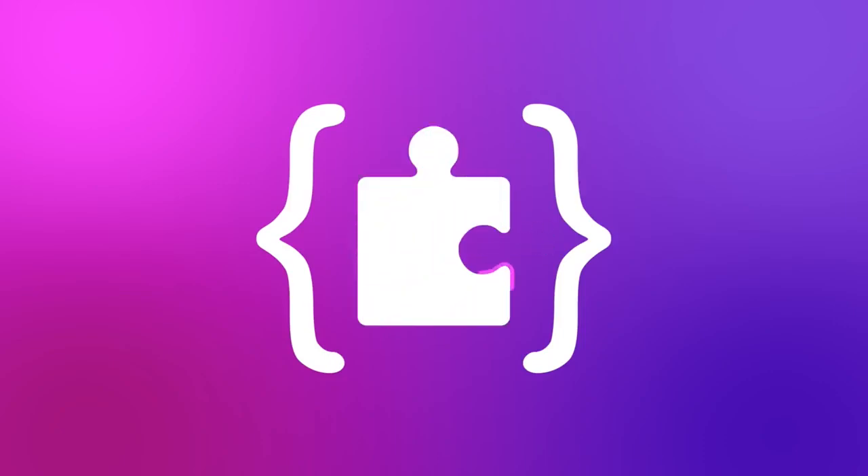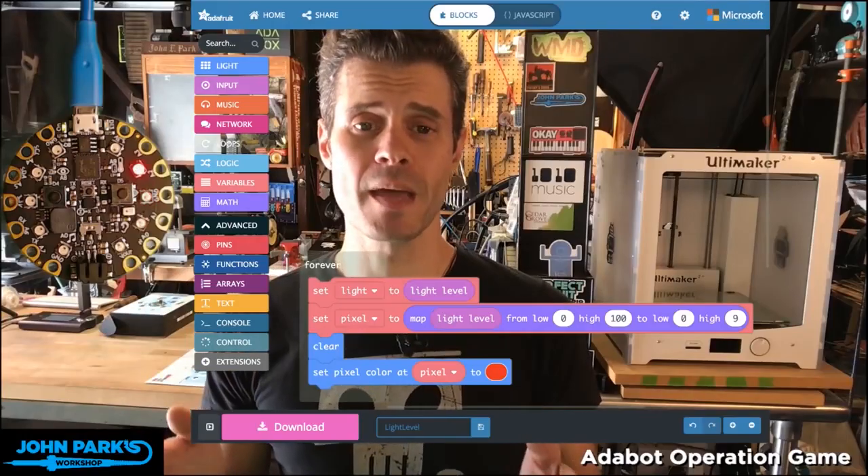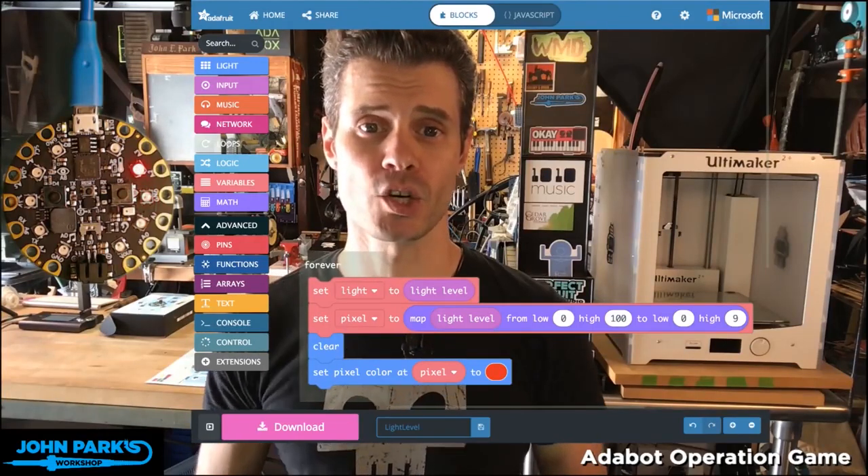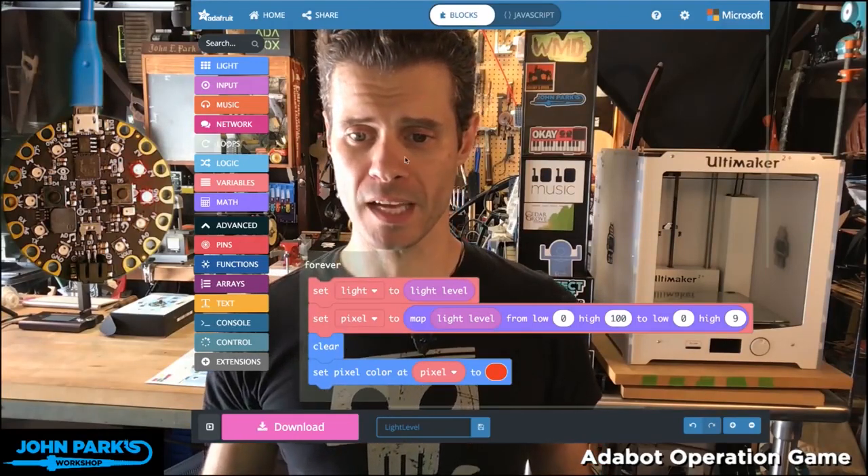It's the MakeCode Minute. For today's MakeCode Minute, what we're going to talk about is using the light sensor that's built right onto the Circuit Playground Express with MakeCode.